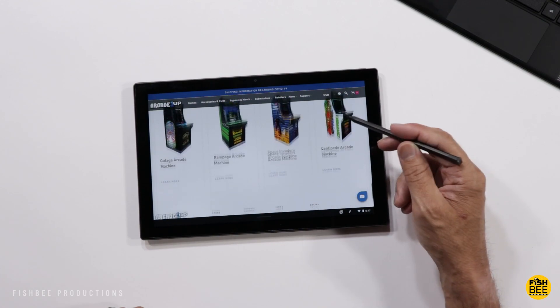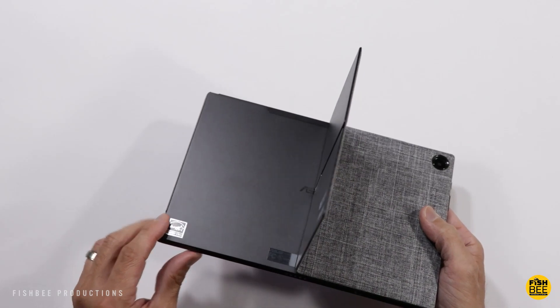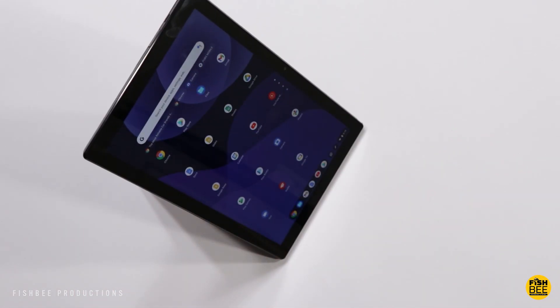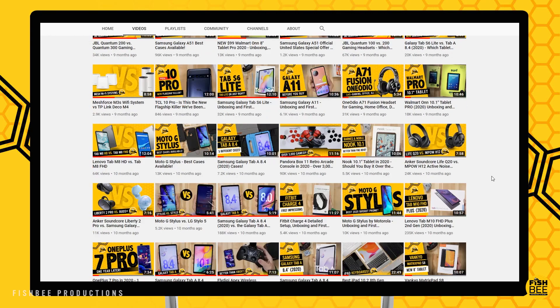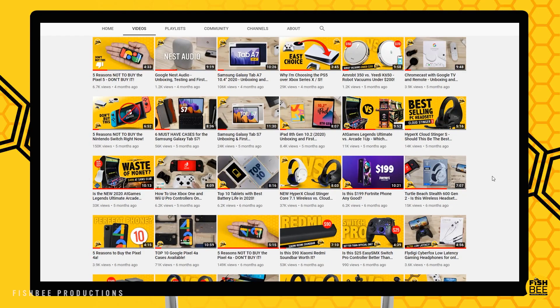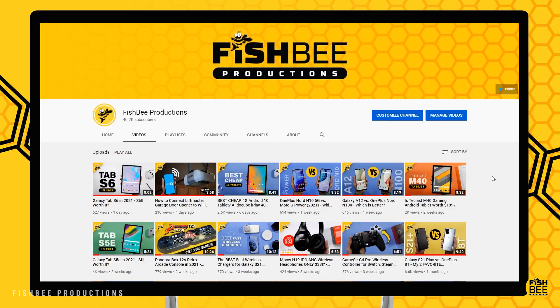I'd personally like to see a larger version of these, but if I had to pick just one, I'd lean slightly towards the ASUS Chromebook Detachable CM3. If you've made it this far, consider subscribing and give a thumbs up if this video was helpful. This is Brian from Fishby Productions — thanks for watching and I'll see you on the next one.